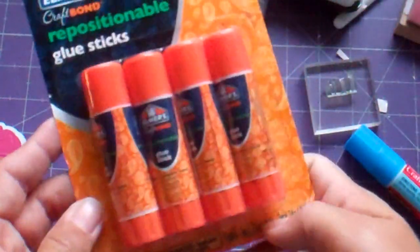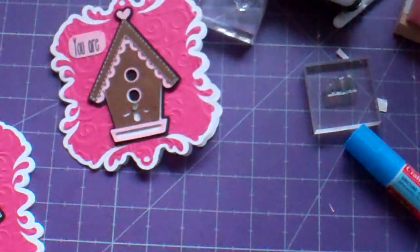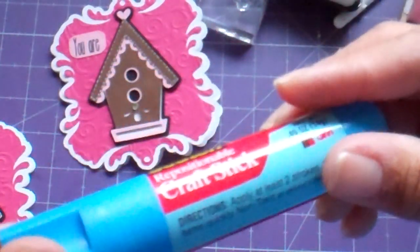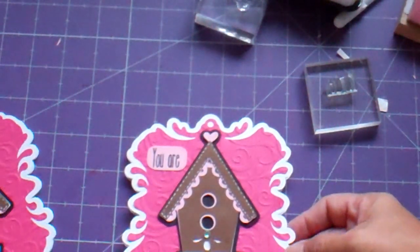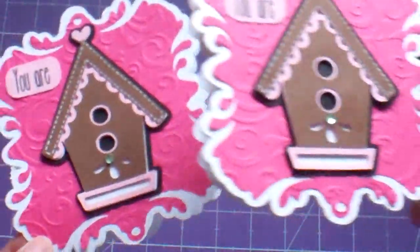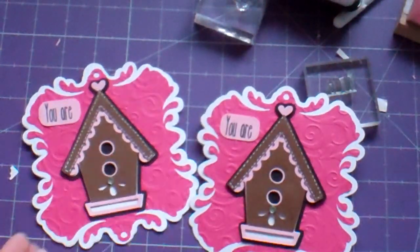I bought this at Walmart today — these are the Elmer's brand. This one's the Scotch brand. I usually just stick with Scotch but I thought I'd try the other and make sure it works as well, because people ask me that all the time. So now I've got two thank you cards that I can send out to some lovely people. Thanks for watching, bye!